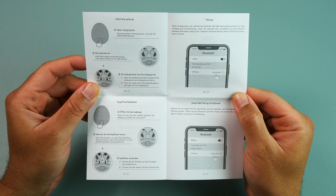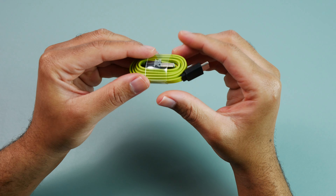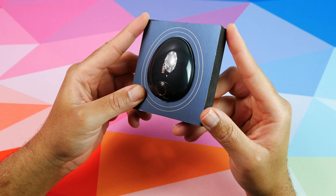Today we have the newly released VT HiFi Dots earbuds, and these are going to be their new flagship, bringing you the best of what the company has to offer at the moment.